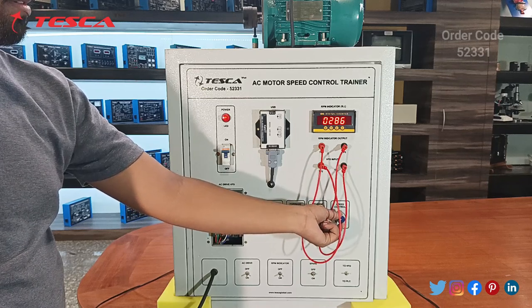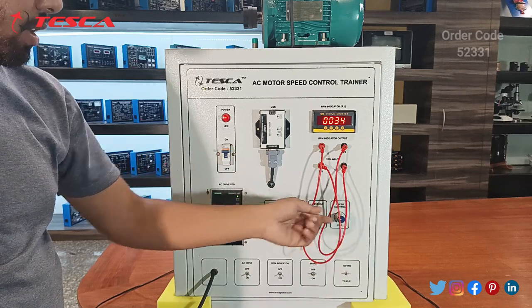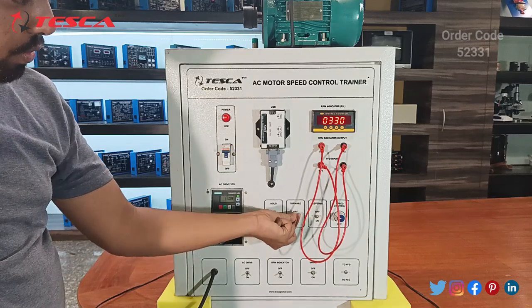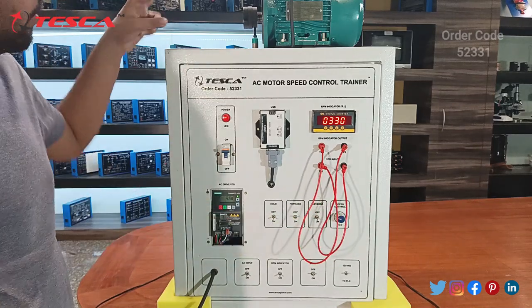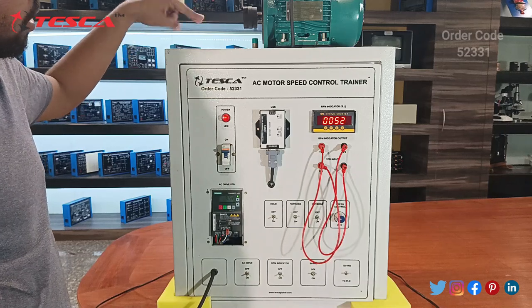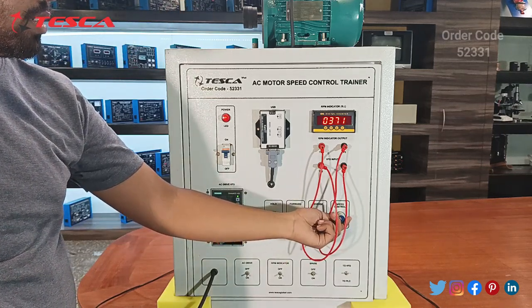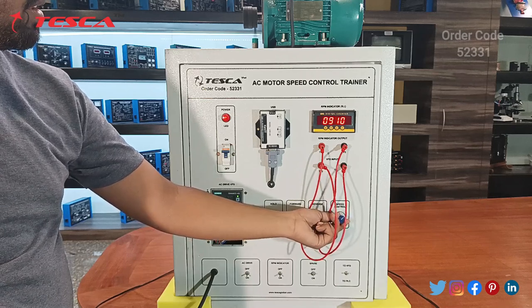Now if we want to change the phase, switch off the forward phase and turn on the reverse phase — the motor will stop and then move in the reverse direction. You can also increase the speed using the speed control.